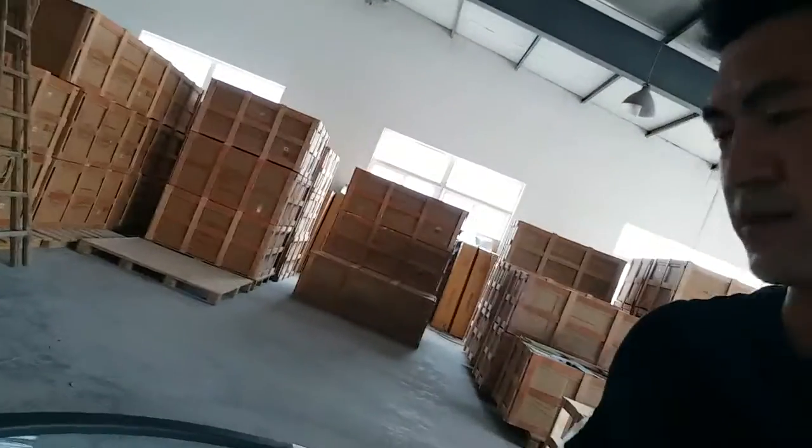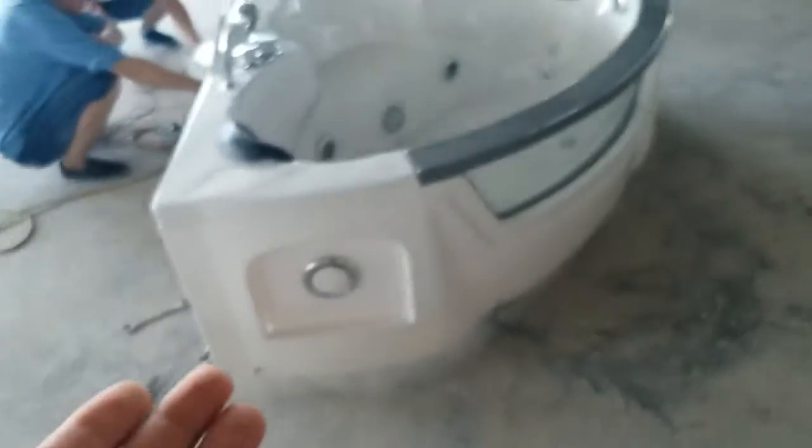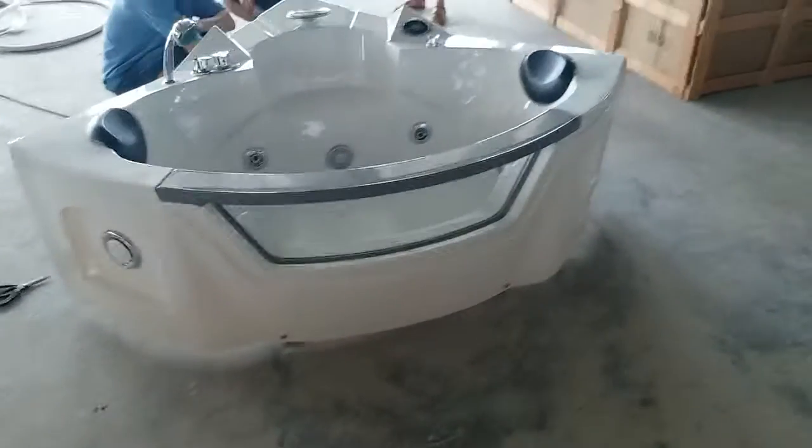Hello again. Now we are testing another model with the size 155 by 155. It's a smaller version of this bus stop over here. We can see it's identical but just the smaller size, 135 by 135.